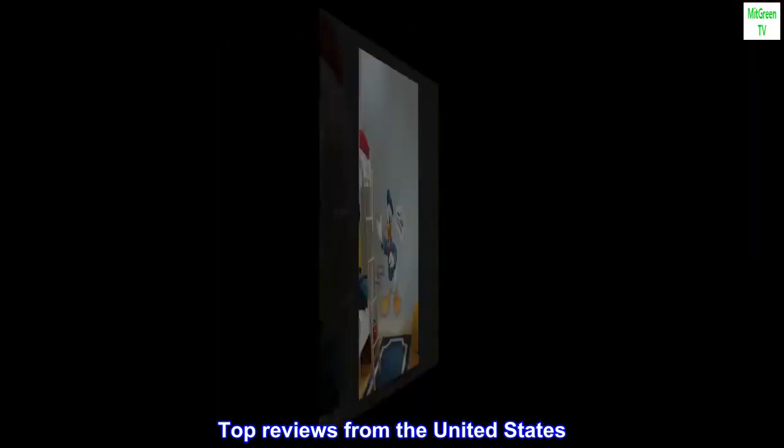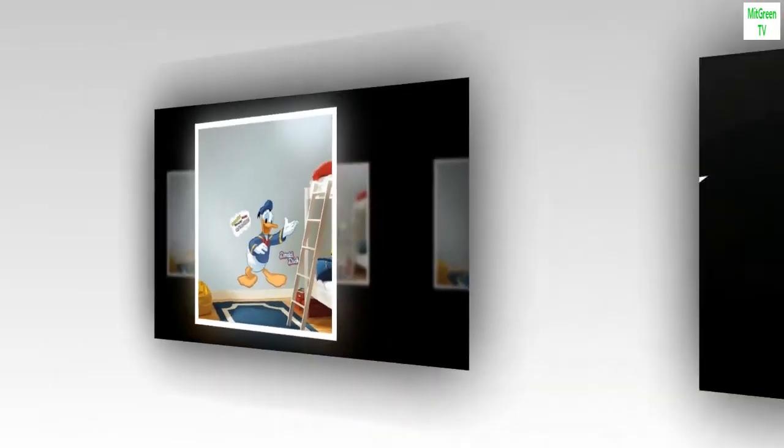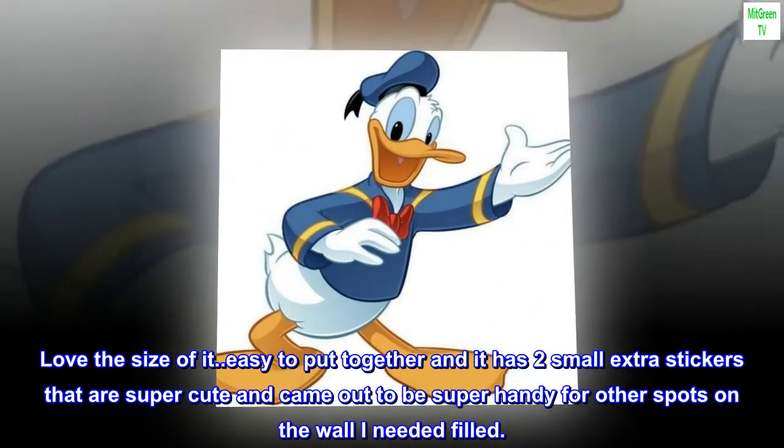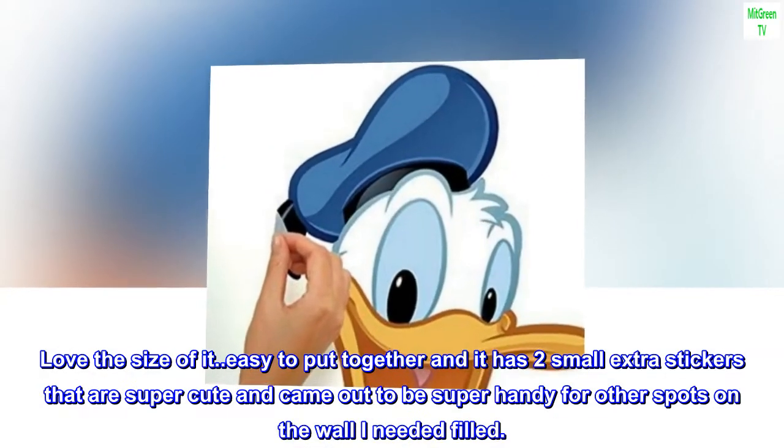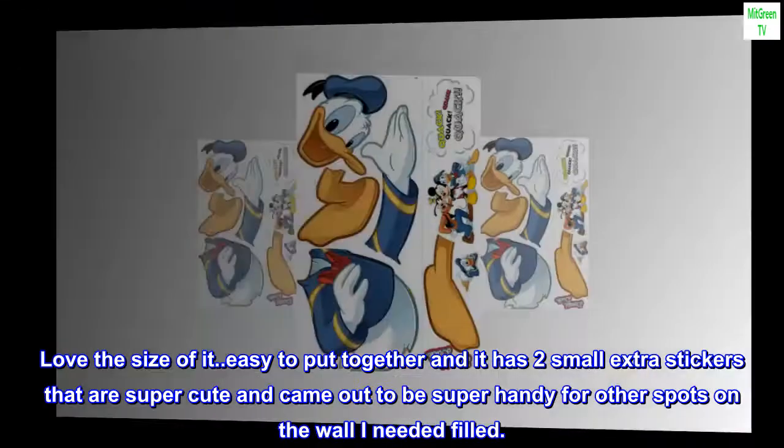Top reviews from the United States. Love it. Love the size of it, easy to put together, and it has two small extra stickers that are super cute and came out to be super handy for other spots on the wall I needed filled.